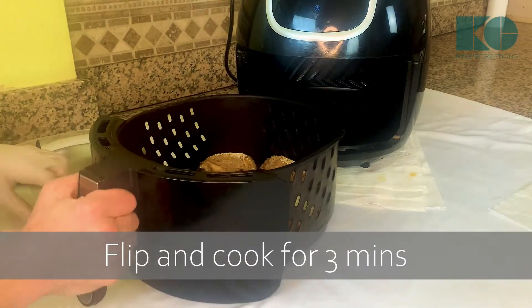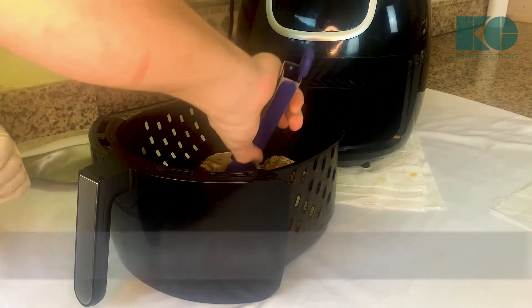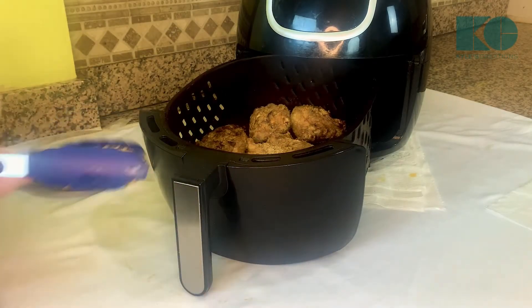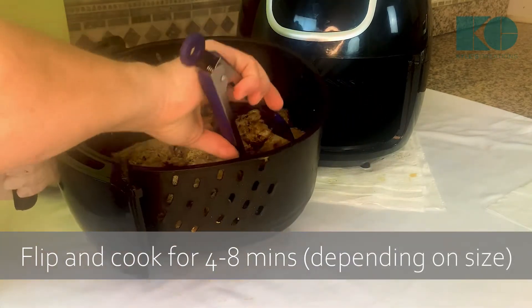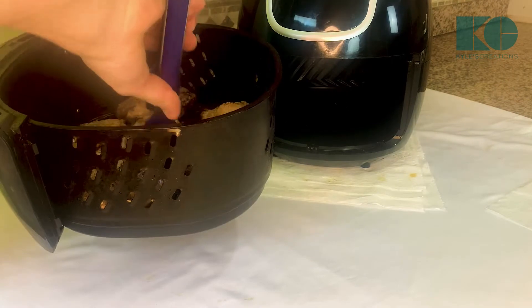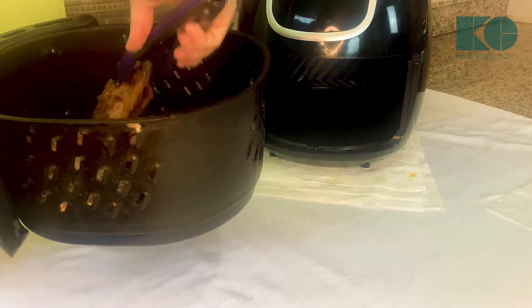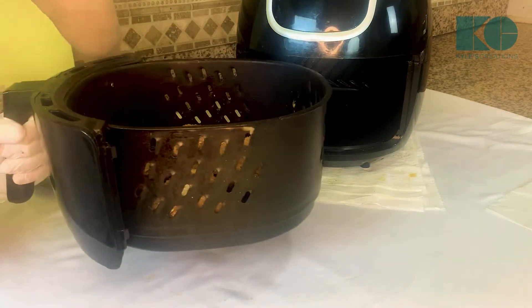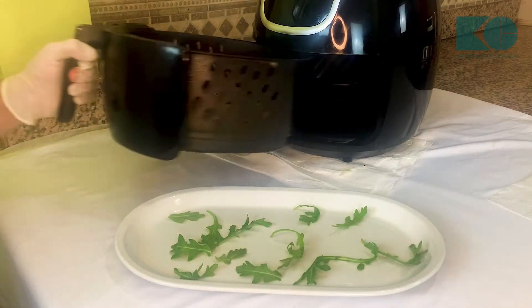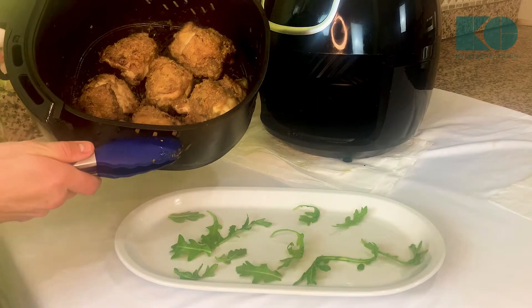After eight minutes we're gonna flip over the chicken, get it back in the air fryer for another three minutes. After three minutes you can see it's starting to get some color. I'm gonna go back on the other side for the last four minutes at 365. Now we're gonna pull out our chicken — looking nice and golden.